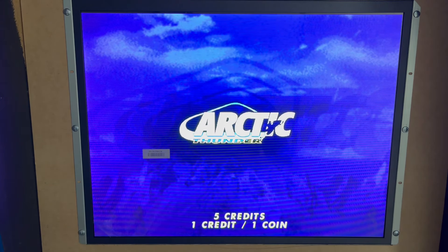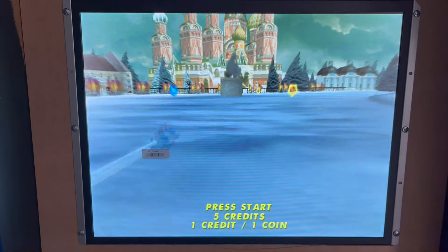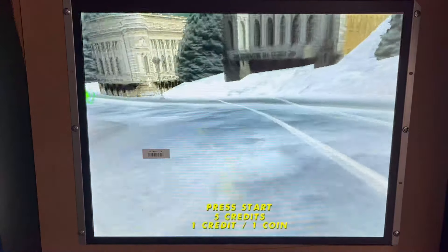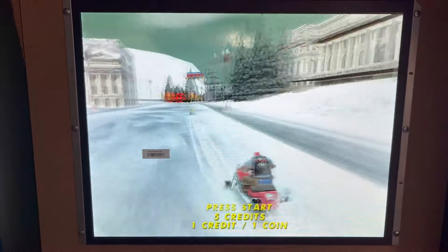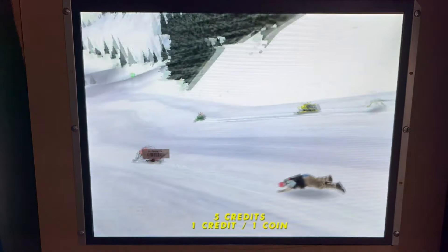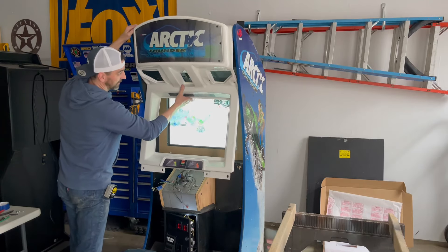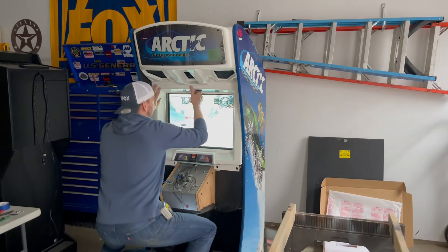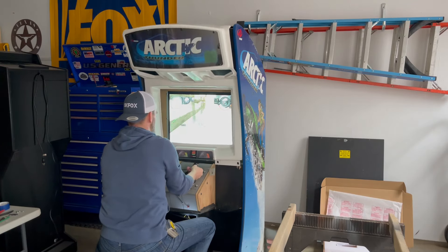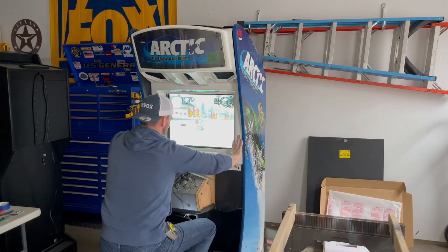Let's go ahead and take out the start button — oh okay, that looks damn good. Not too shabby, man. The rumble seat works, and the blower is blowing. The bezel is falling over and I've got the marquee light disconnected for now, but yes — it's good.